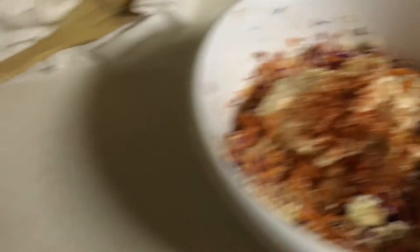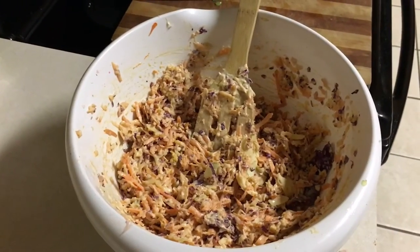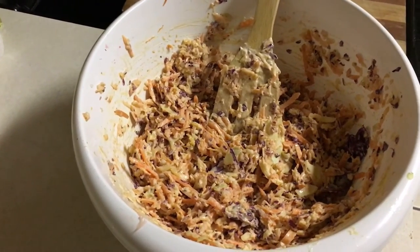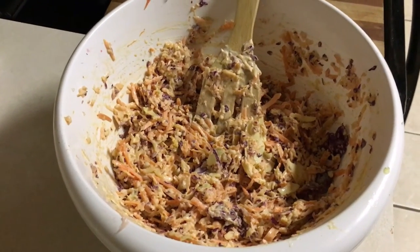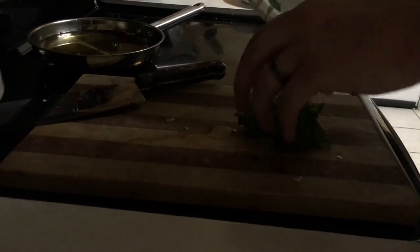Now all you need to do is toss it together. There's your finished product — it's got a red hue to it. You get the mayonnaise, you get the vinegar right off the bat, chew for a little bit, and the heat kind of just gently sets in at the end. Super super tasty coleslaw.